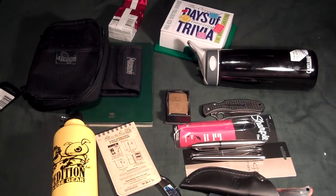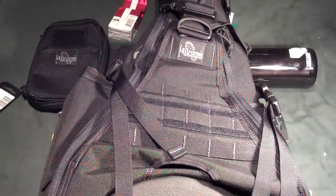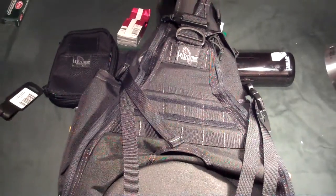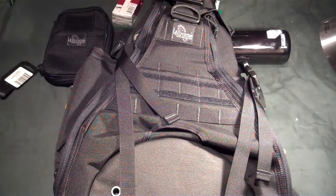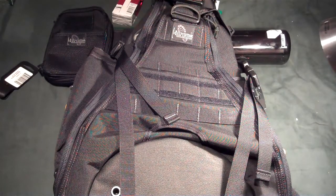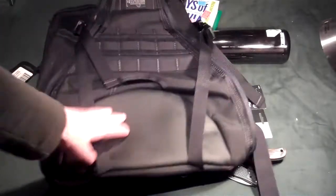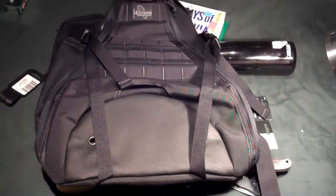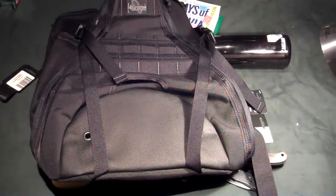The biggest thing — the Maxpedition Monsoon Versapack. I've been wanting a backpack bigger than my Maxpedition Fatboy Versapack, and this will definitely be bigger. I needed it for going to Knob Creek — I had to walk back to the car twice to put stuff in it. With this I'll be able to fit a lot more. So that is what I got for Christmas.